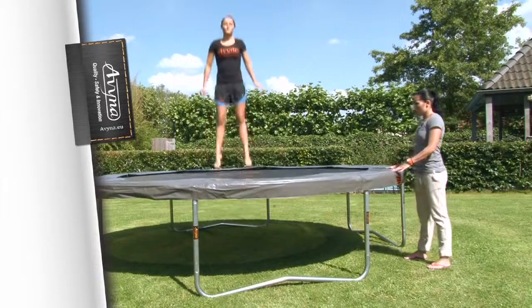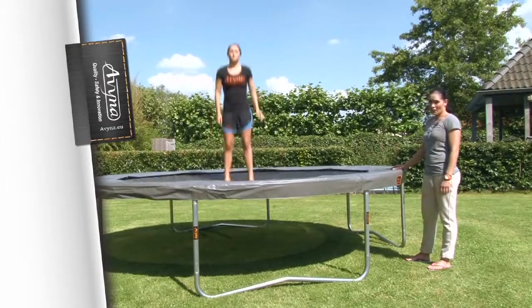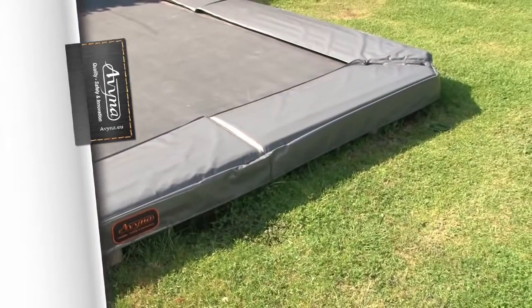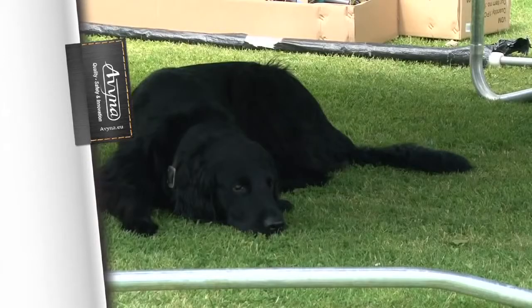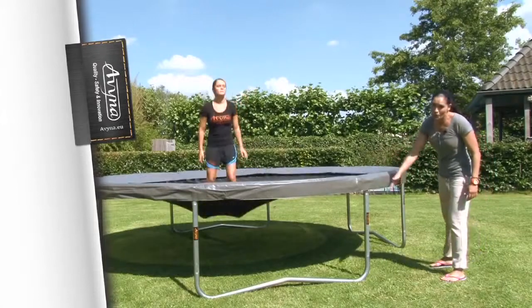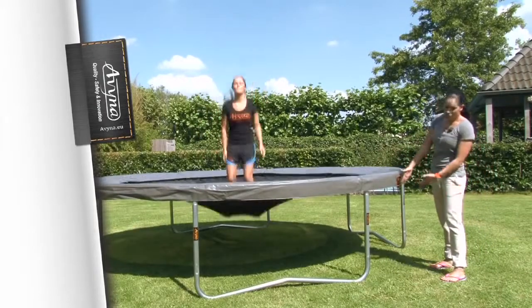Tip 5: It's even safer if you can dig a pit for your trampoline, or place a safety net around it. Avena also has a net for under the trampoline, so that no one can crawl underneath it.